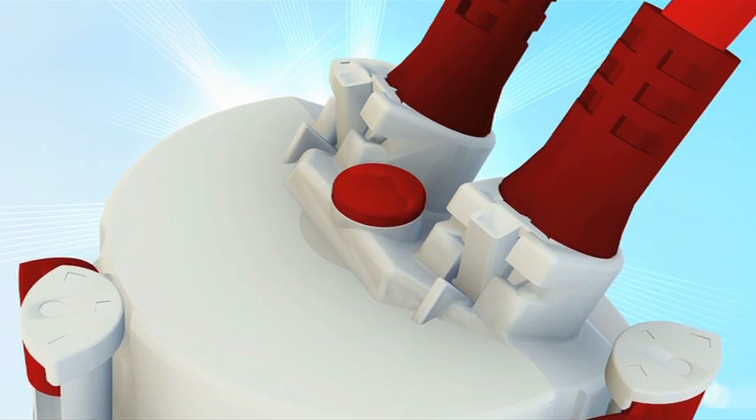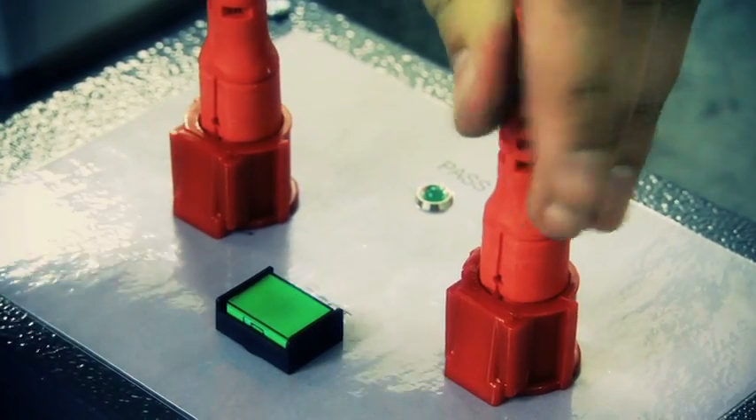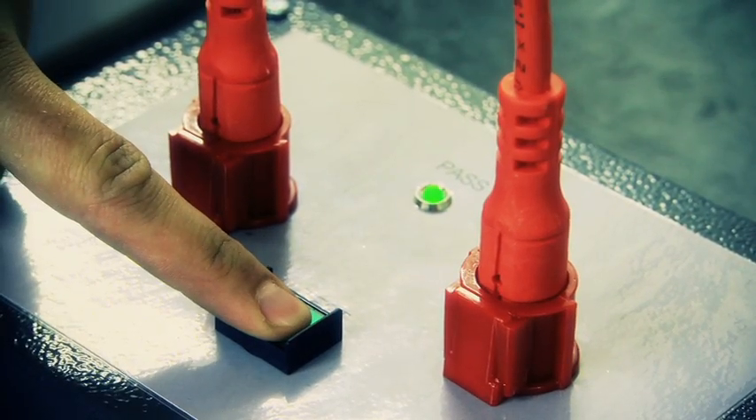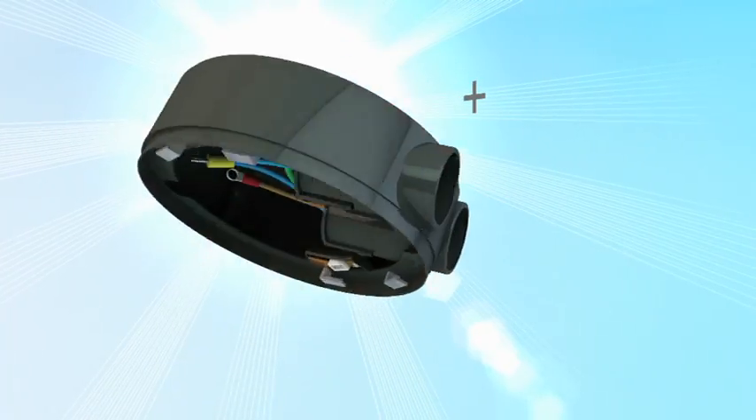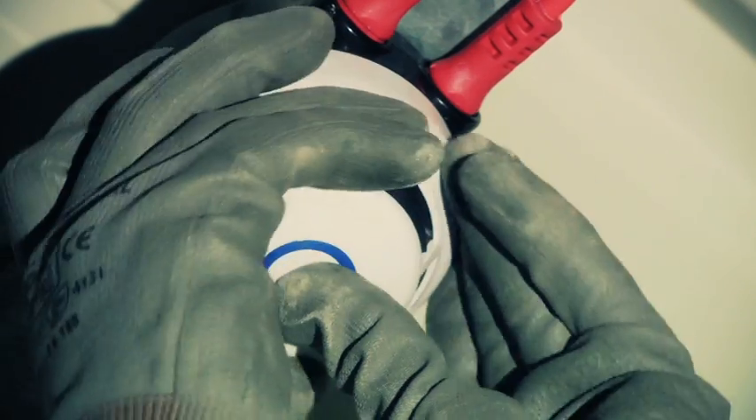With a visual inspection of the final connection on site, each cable length is tested prior to dispatch for polarity, continuity, and high voltage leakage. All components are subject to LPCB auditing approval.